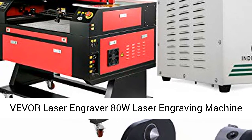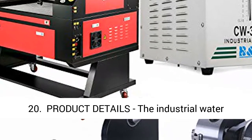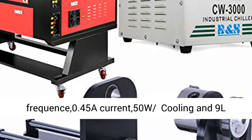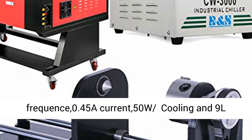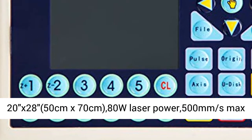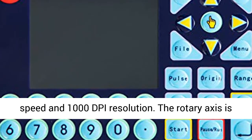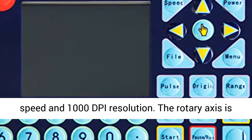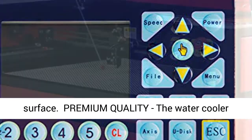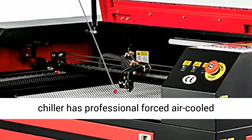Viva Laser Engraver 80W Laser Engraving Machine. The Industrial Water Cooler Chiller is 220V voltage, 60Hz frequency, 0.45A current, 50W cooling, and 9L capacity. The laser engraver's working size is 20x28 inches (50cm x 70cm), 80W laser power, 500mm per second max speed, and 1000 DPI resolution.